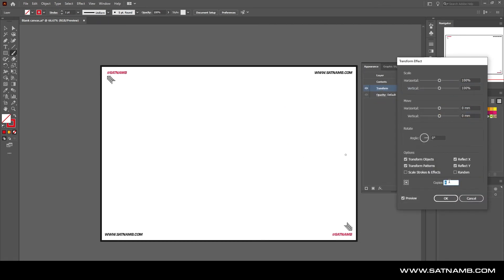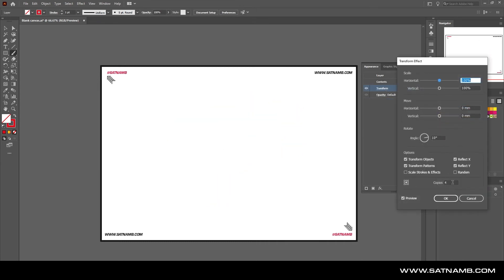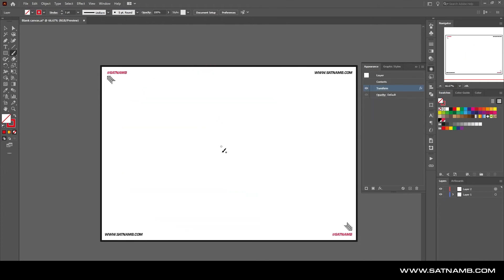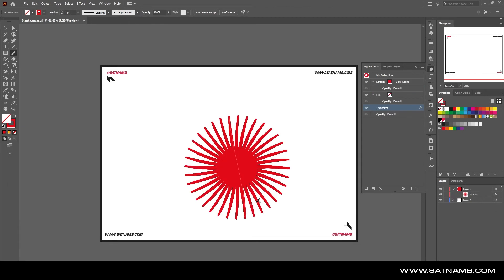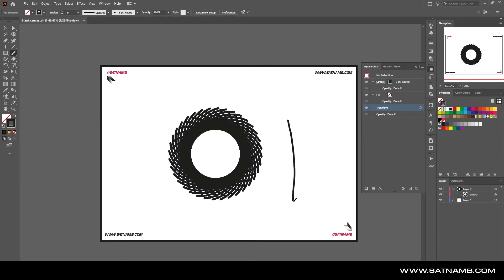It doesn't just stop there — you can change it completely by adding more copies and changing the rotation factor to create spirograph shapes. Adding more copies and adjusting the values creates these spirograph-style designs. You can draw these with straight lines, or use the Line tool for more geometric shapes, while using the Curve or Pen tool lets you create more gradual shapes.